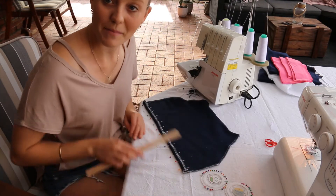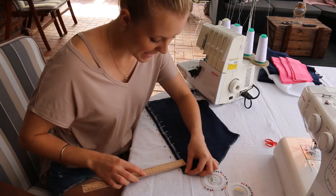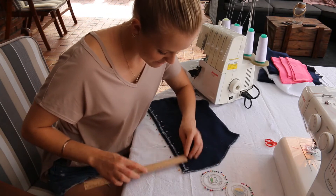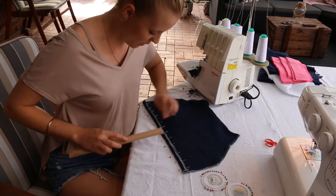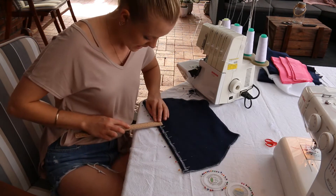Now that all my pins are in place, I'm going to measure at random spots throughout the bottom hem just to check that it's all at one and a half centimeters, and I'm happy with the straightness of this hem.